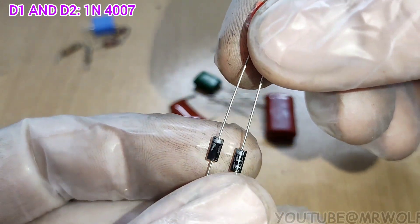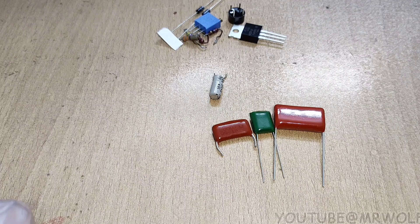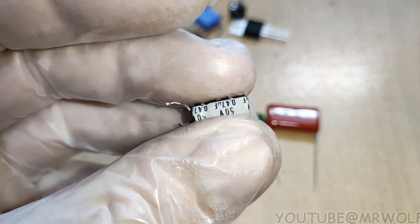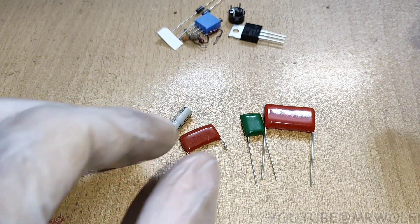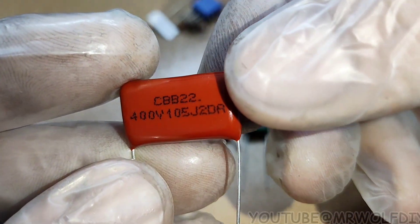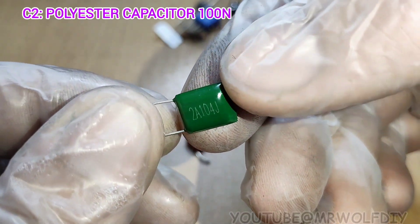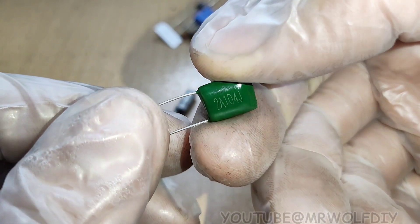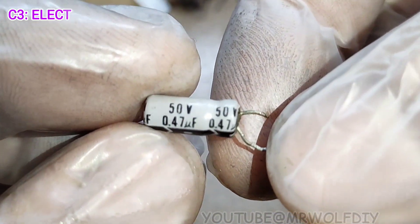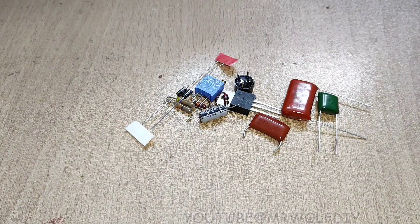R3 is a potentiometer — you must use a high quality potentiometer, 10 kilohm. R4 is 27 ohm. D1 and D2 are rectifier diodes 4007. Finally, for capacitors: except C3, all other capacitors are non-polar. C1 is 1 microfarad, 400 volt polyester — you can also use MKT capacitors. C2 is 100 nanofarad, 50 volts. C3 is an electrolytic capacitor which has polarity. C4 is 22 nanofarad, 200 volts.